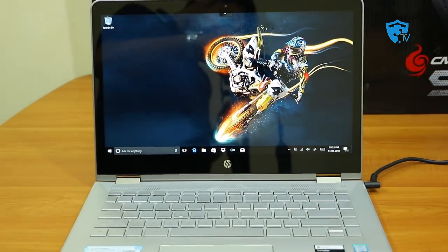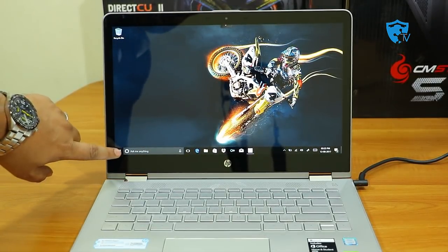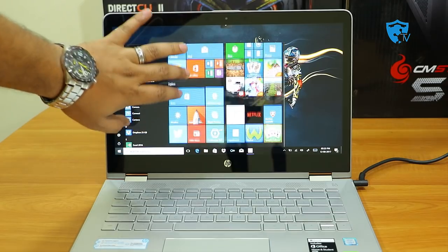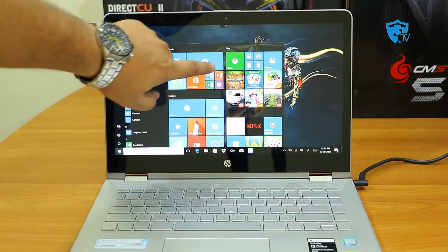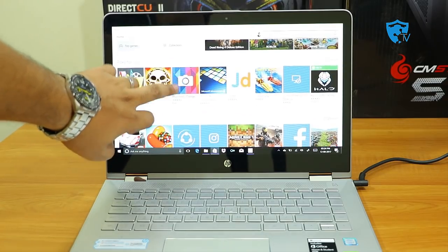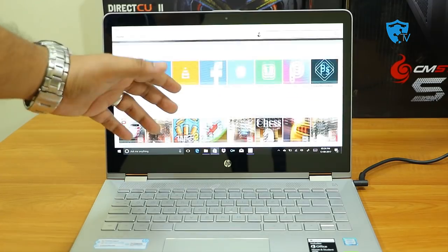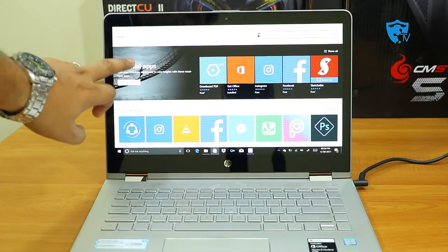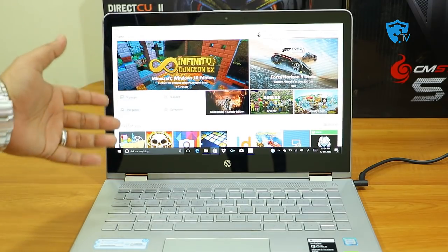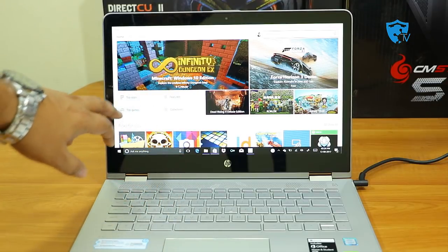The first thing you'll notice is the display quality — this laptop has a full HD 1080p display with touch. When I touch the screen it is working very nicely with no issues. The touch is very responsive with no lag, and I can say that at this point in time the touch as well as the display quality of this laptop is looking amazing.